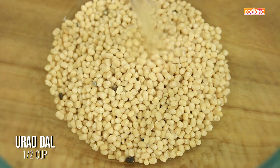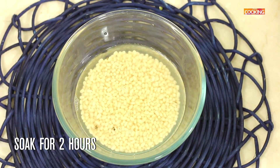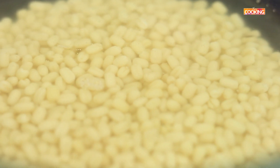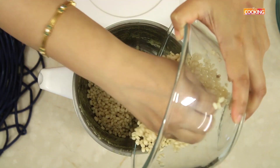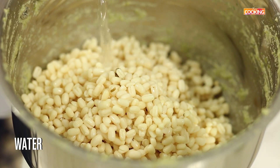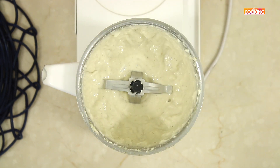I have taken 1 cup of urad dal. Wash it and then soak it for about 2 hours. The urad dal has soaked for 2 hours — you can see it's nicely swollen up. Remove the water and grind this to a nice fine batter. Just add a little water and grind. The urad dal is done. You need to get a nice creamy batter.